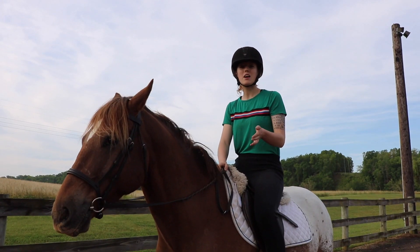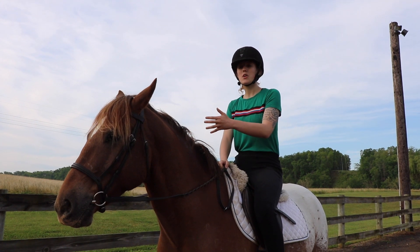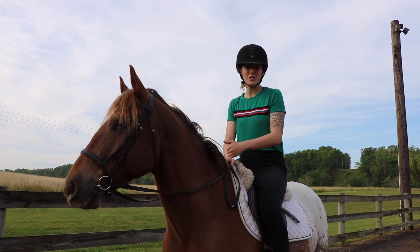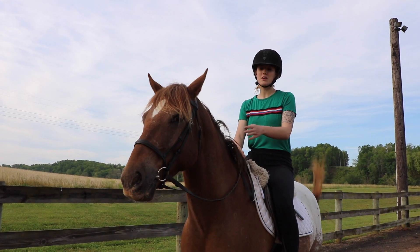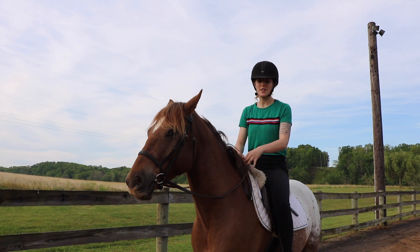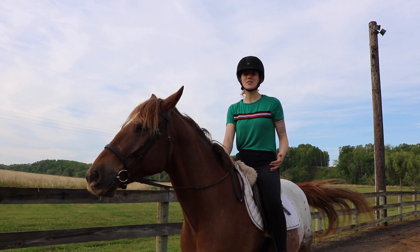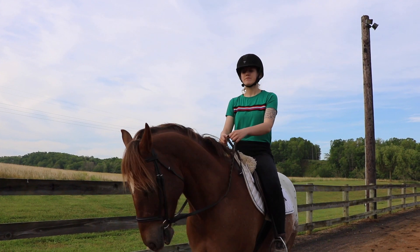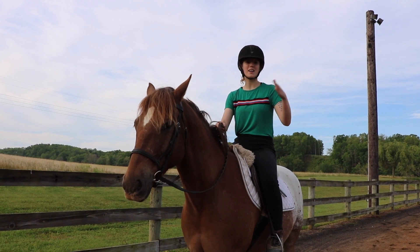One thing to be aware of is that a lot of horses when they first start doing this will want to back up and then do a turn on the haunches. Ideally, you don't let your horse back up — this movement requires a forward motion, so you want them to walk into it. If your horse does start to back up when you ask, just ask them to step forward and then ask for the turn. You don't want them backing and then turning.